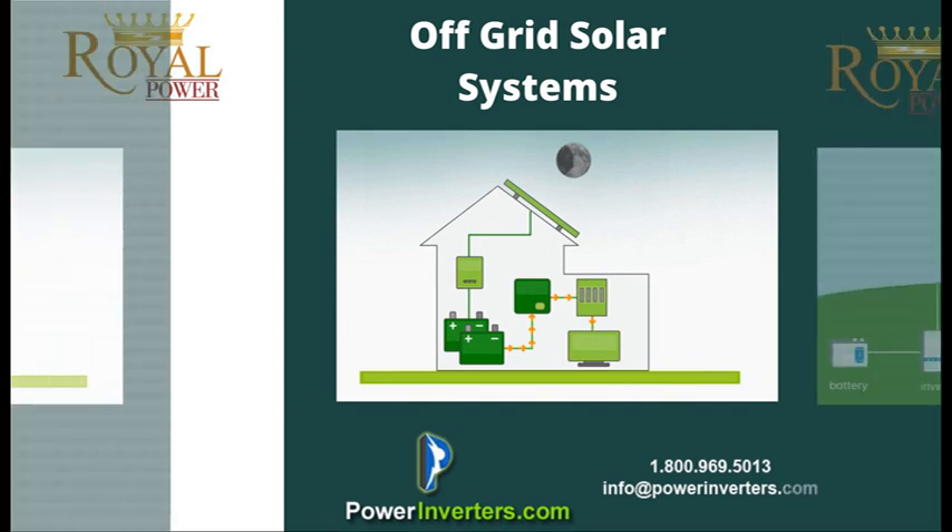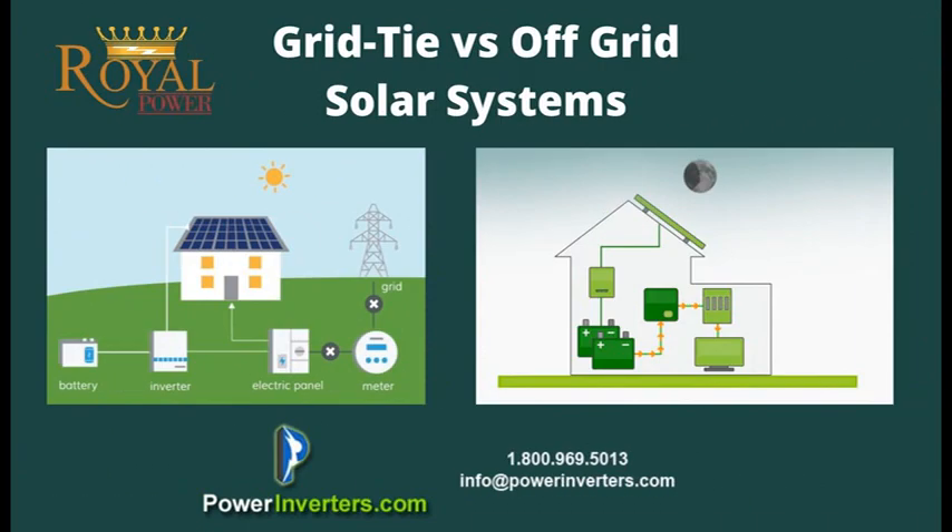The power inverter needs to be sized right based on your usage and your needs. All the equipment needs to be set up correctly — that's very important. Your system setup is key. Contact us at powerinverters.com for more help.